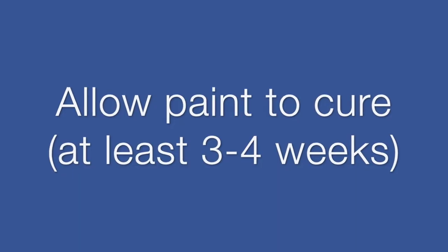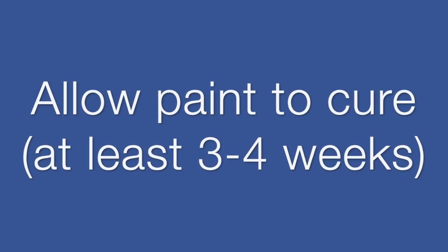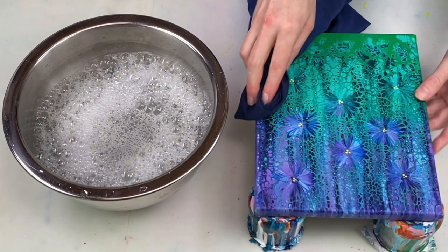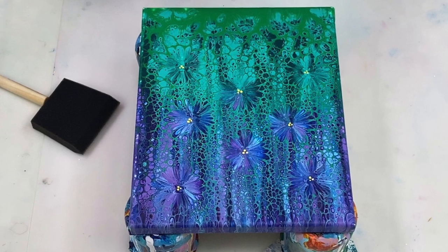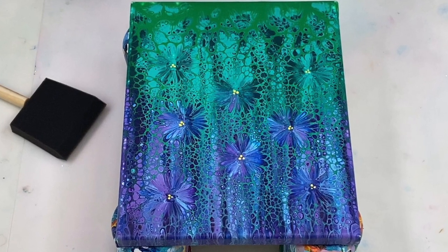Before I varnish my paintings I allow three to four weeks for the paint to cure, and then I give them a good clean before I varnish them. If you haven't used any silicone in your painting then you can just give your canvas a wipe with a damp cloth to remove any dust or dirt, but if you've used silicone oil like I did in this painting, then we first need to clean that off before varnishing.